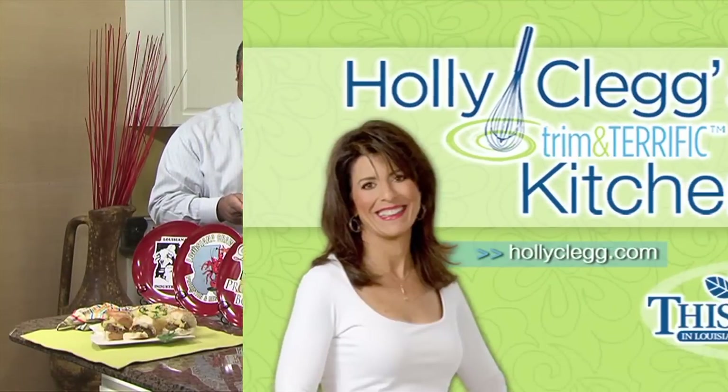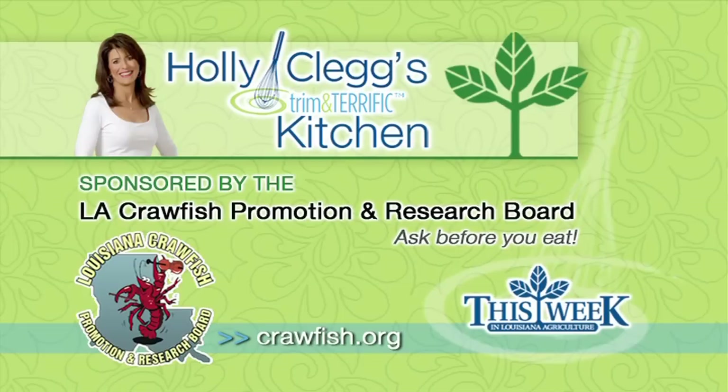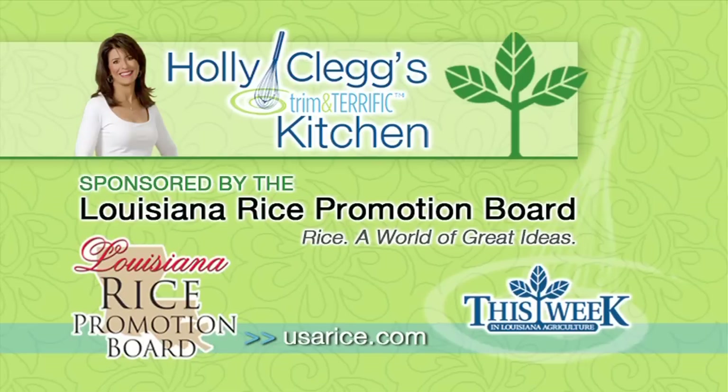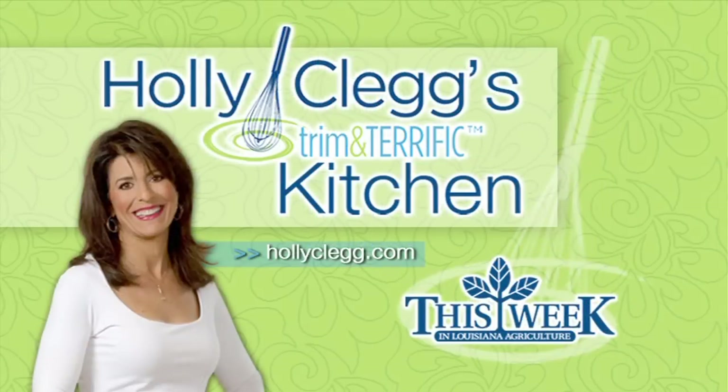Thank you, Holly, and thank you folks out there for tuning in. We'll see you next month. Holly Clegg's Trim and Terrific Kitchen was brought to you by the Louisiana Crawfish Promotion and Research Board, the Louisiana Rice Promotion Board, and the Louisiana Beef Industry Council. Beef, it's what's for dinner. Kitchen facilities provided by the Around Town Television Show.